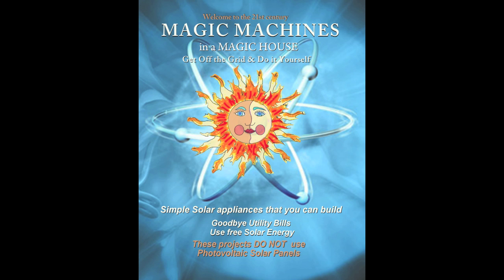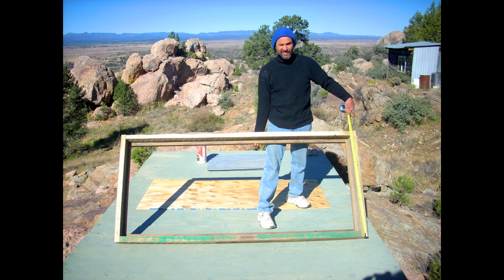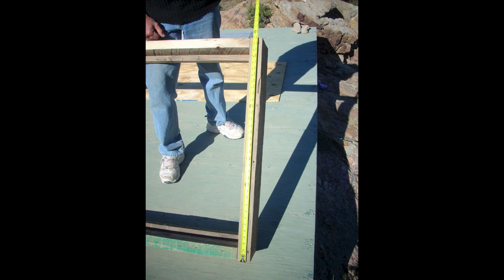Next we're going to show you how to build a solar space heater as described in a book called Magic Machines in a Magic House by Jack Saville, available on amazon.com. Before you build the frame, you must acquire a sheet of glass. I use a tempered sheet of glass — half of a 6-0 slider — that measures roughly 34 inches by 76 inches, and I make my box about a half inch longer and a half inch wider to protect the glass.